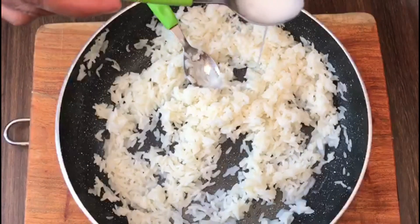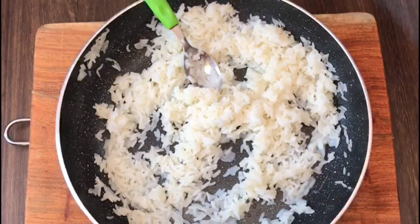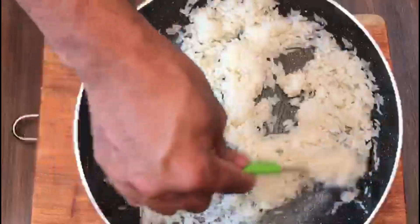The rice is nice and cold. I am adding two spoons of sauce. Fold the rice nicely with the sauce.